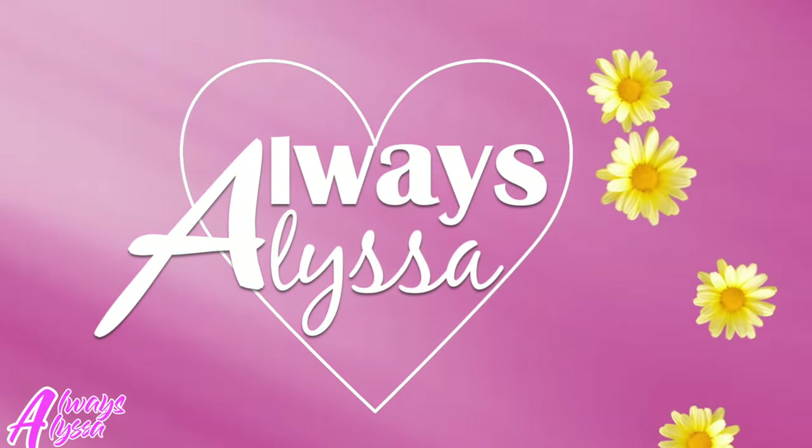Welcome to Always Alyssa. Hey guys, welcome back to Always Alyssa. I hope you're having an amazing day so far. Thank you for clicking on this video. I'm super excited.